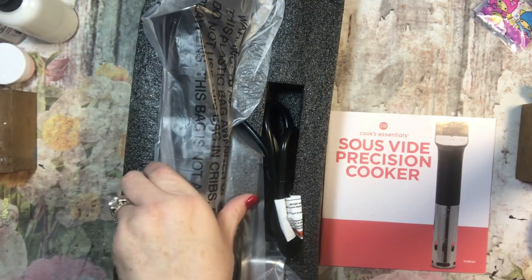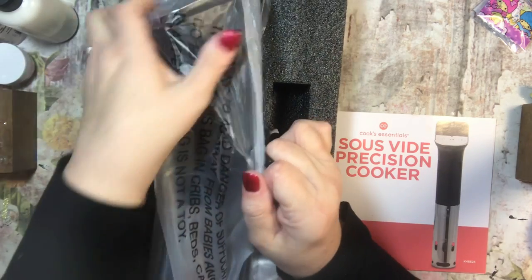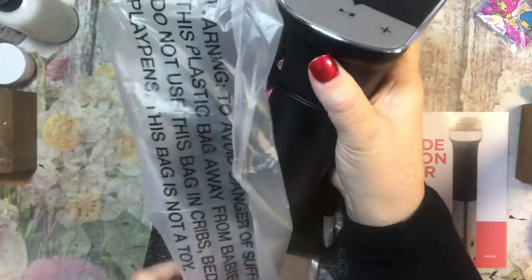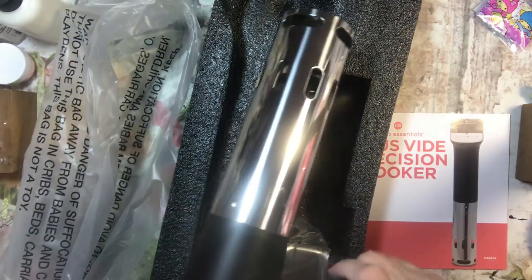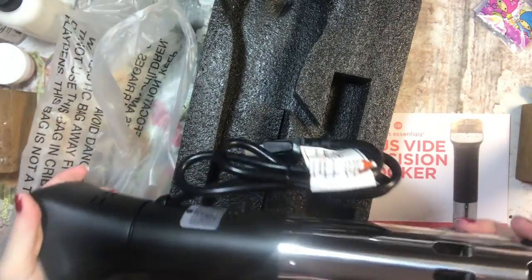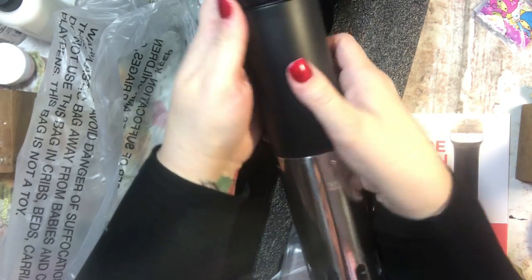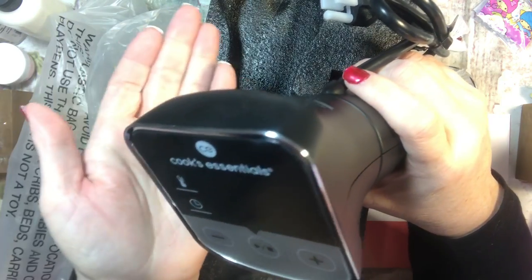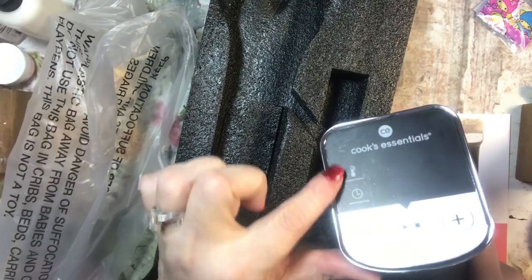Okay, so it's a little bigger than I expected. I thought it was going to be about the size of an immersion blender, but it's a little bigger. It has a min line and a max line. It's not huge — it's not going to take up a ton of space in your kitchen, which is another reason I liked it. It has some little buttons up here.